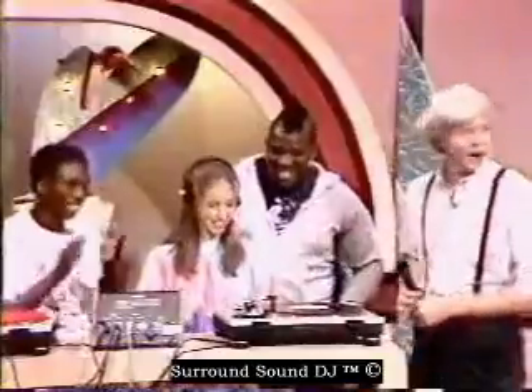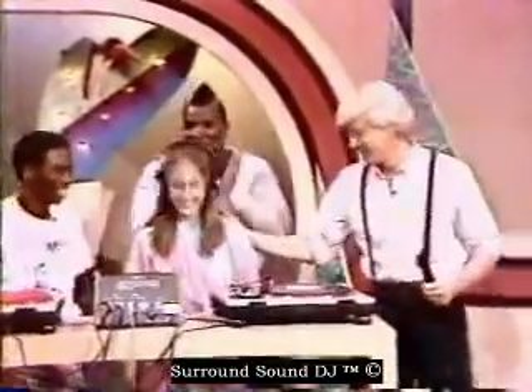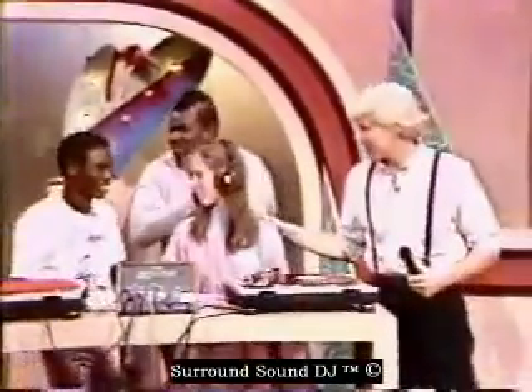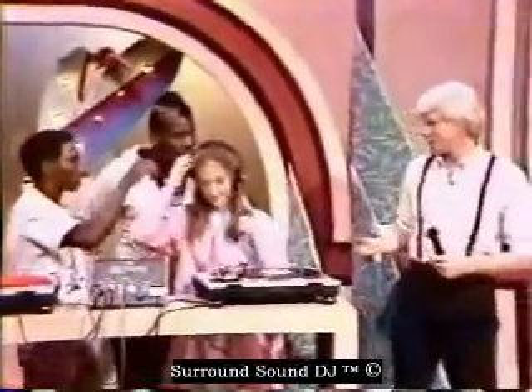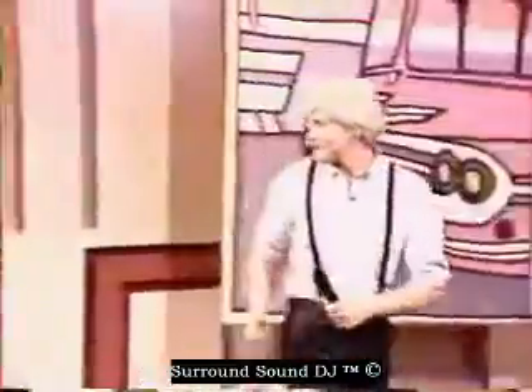All right, here we go. Fippy is going to do her first scratch. All right — very good! Thank you. Let's go over to the audience and get some questions. Excellent — I think she deserves a big round of applause.